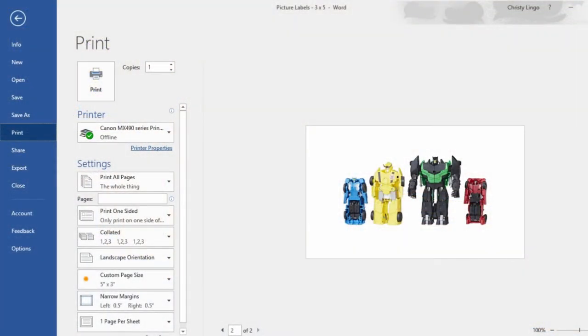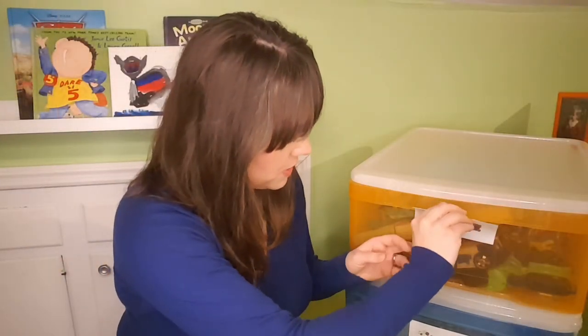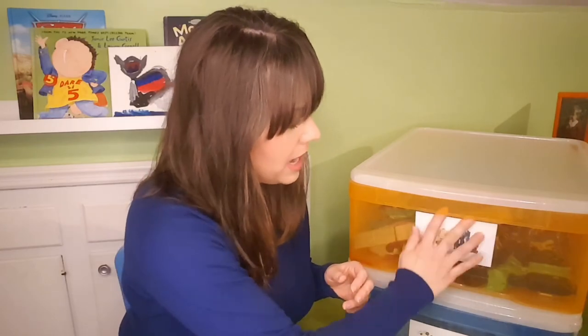When you're ready, load those index cards into the printer and go ahead and print. Once your labels have printed, just slide them into the pocket like so. If your kids grow out of Transformers and Hot Wheels — or whatever you're putting in your bins — you can just go back through these steps and add whatever picture fits that bin next.